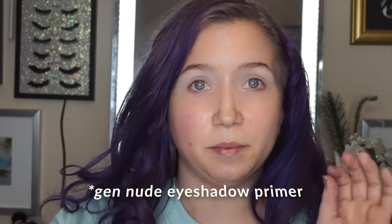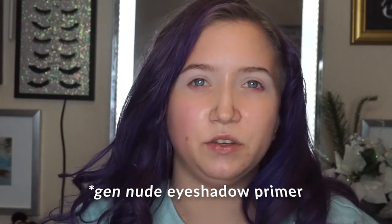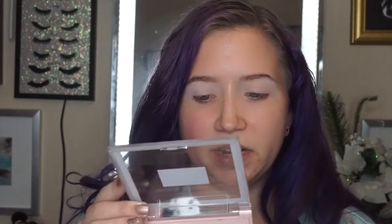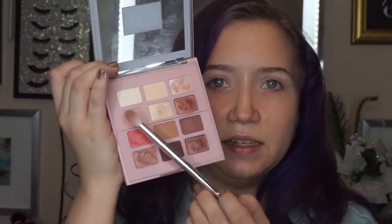I've already primed my eyes with Gen Nude Primer Potion and I'm not setting it because, like I've said in the past, this has a pretty powdery finish and you don't really need to set it to get shadows to blend over it. We're going into the L'Oreal Paradise Enchanted Palette and this peach color right here with a fluffy blending brush, and putting that slightly in and above the crease in the transition area.